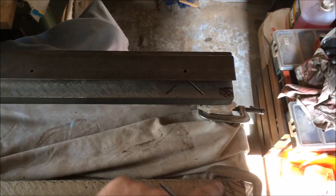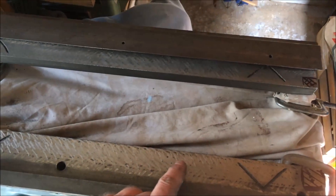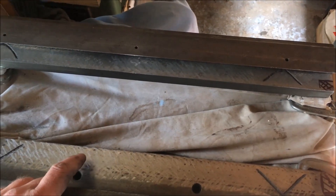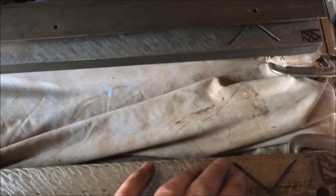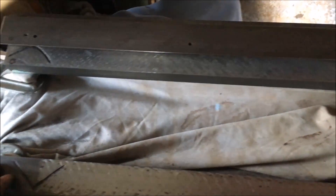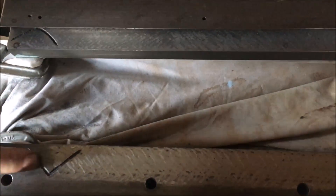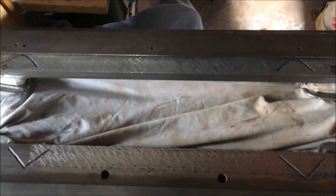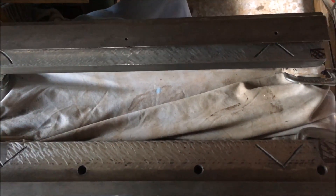We've got a datum there, a datum within a tenth of that there, and we're around about two and a half, between five and seven tenths out. So I'm going to go over this with smaller cuts rather than the heavier ones, bring it down, and then look at getting a print. That took at least one o'clock — about two and a half hours just to rough it down.